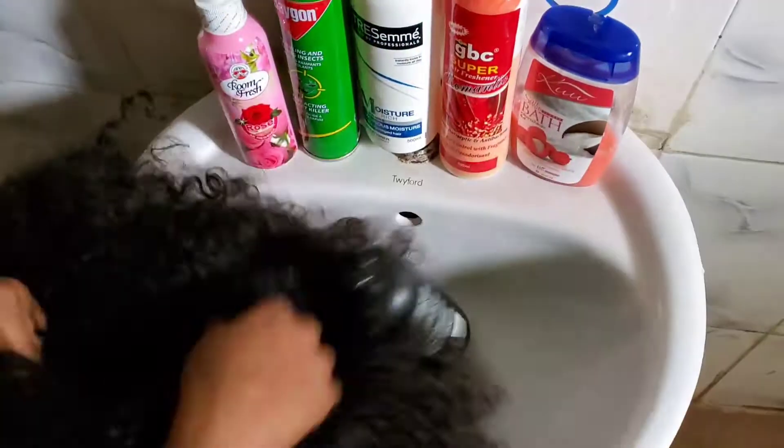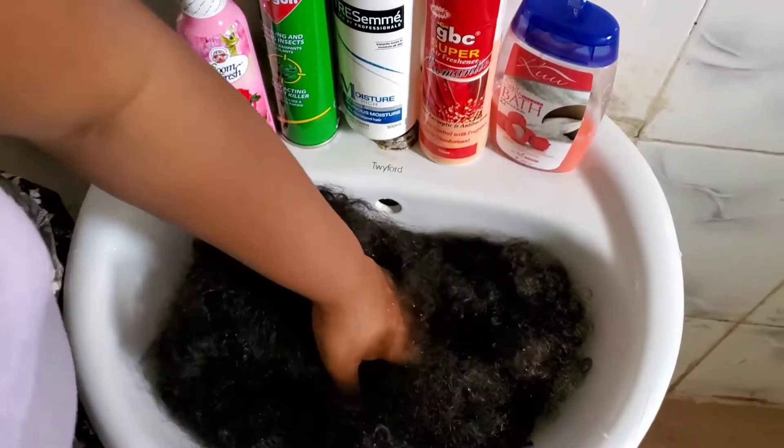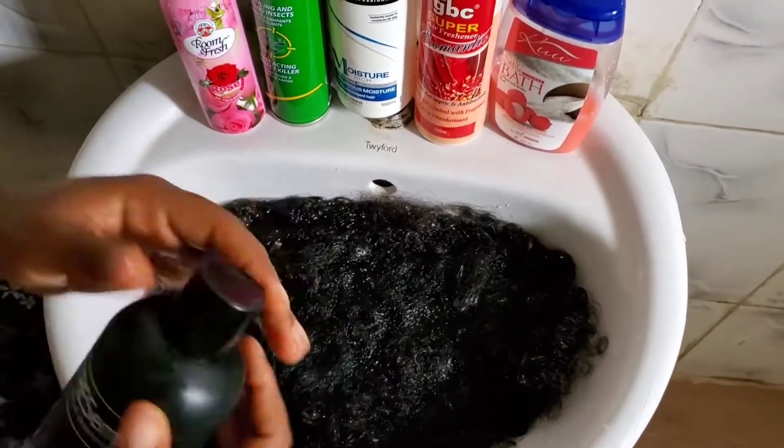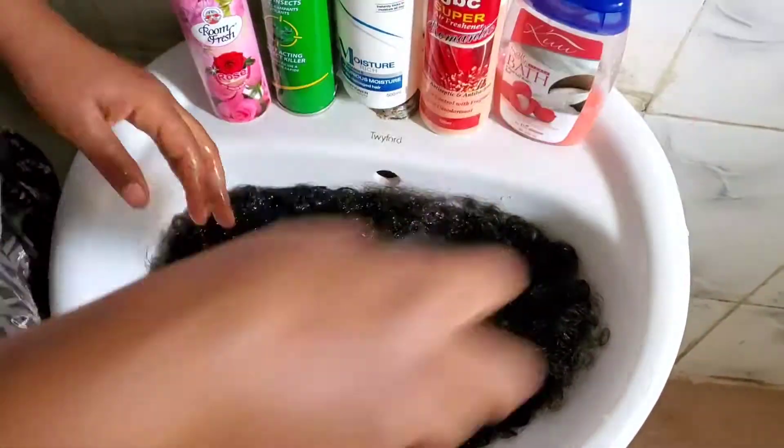The first thing I did was sit down and comb out every single knot from the closure down to the hair. Comb out every single coil — make sure you detangle every hair on this wig.